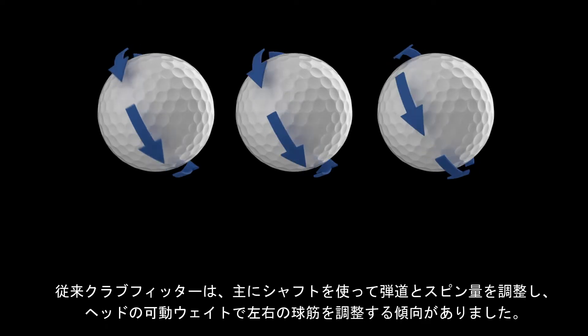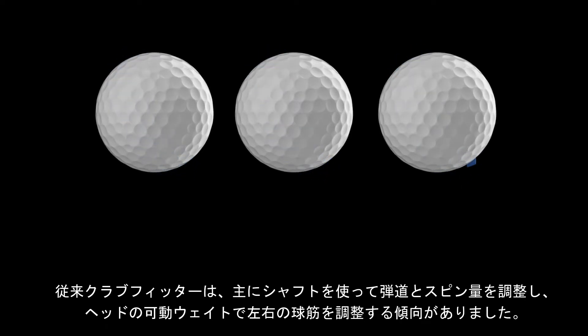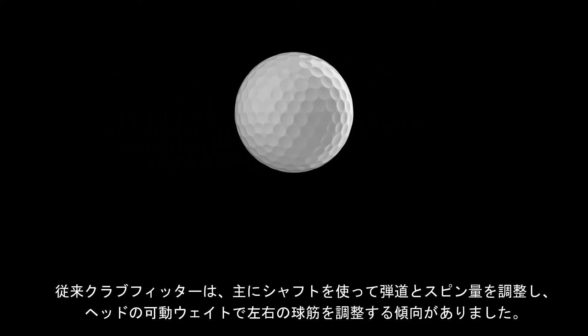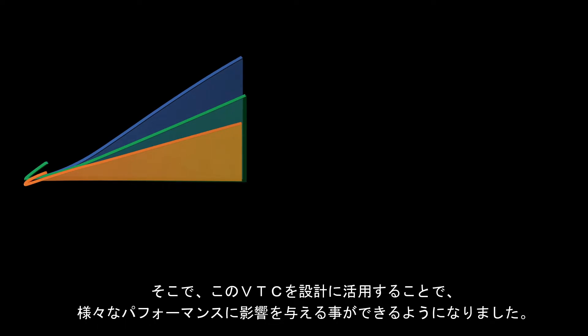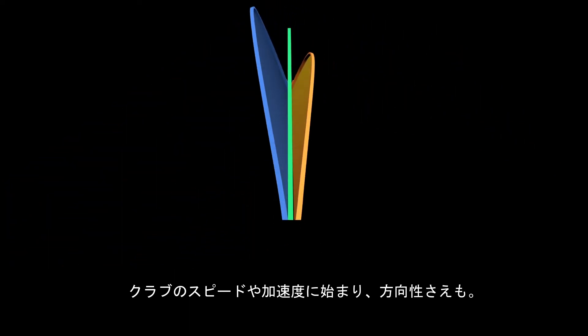Club fitters have traditionally used golf shafts to modify launch and spin, and left-right direction was changed with the club head through movable weights. Now with VTC, we're able to modify our designs to add performance variables like acceleration, velocity, and ultimately now, direction.